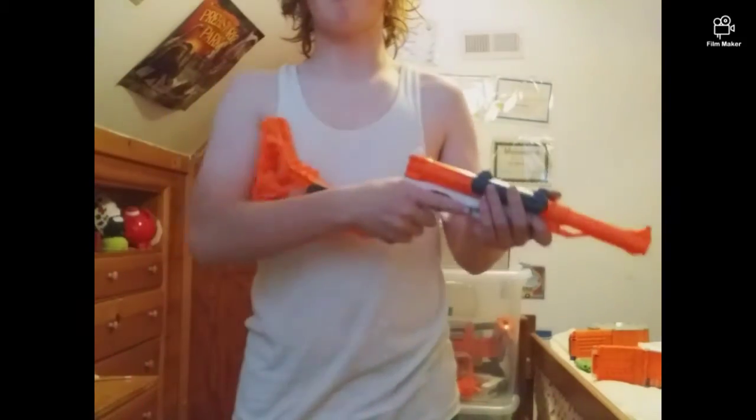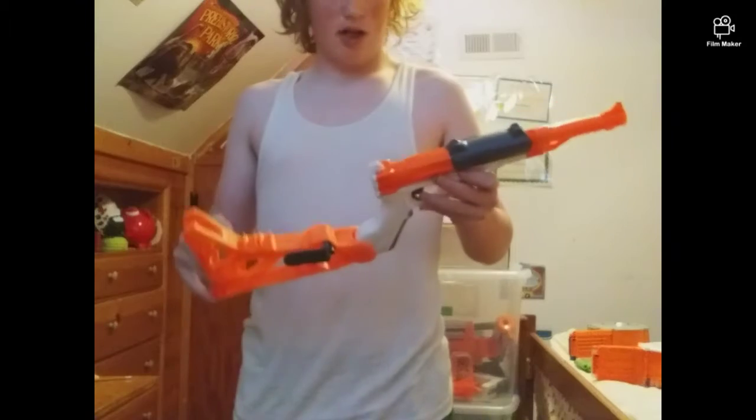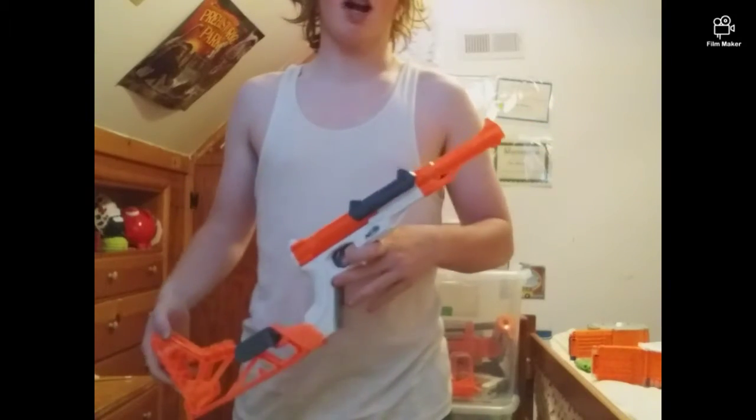Hey everybody, I'm John Erick from Nerf 4.20. Today I'm doing a review of the Nerf N-Strike Elite XD Sharpfire.